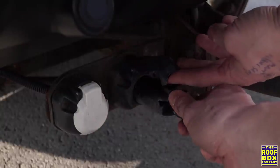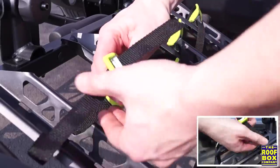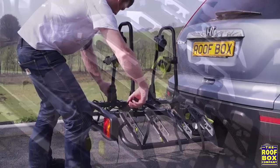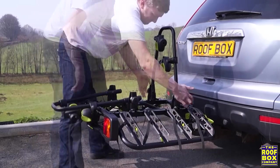Attach the electrics. The Quattro is fitted with a UK standard three function light using a seven pin plug. Open all the wheel straps on both sides before fitting the bikes. Loosen both uprights and lay them flat. This will make it easier to position your bikes.